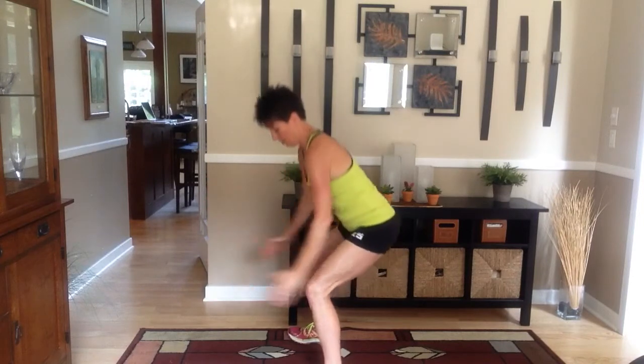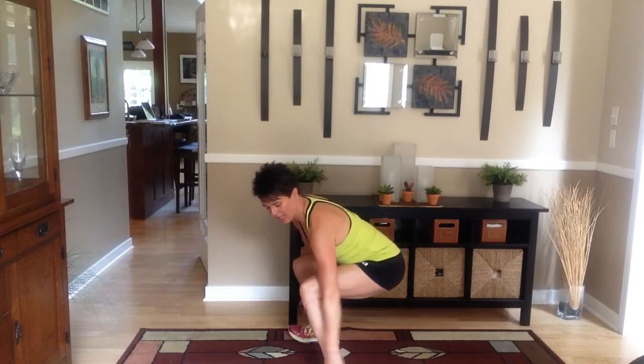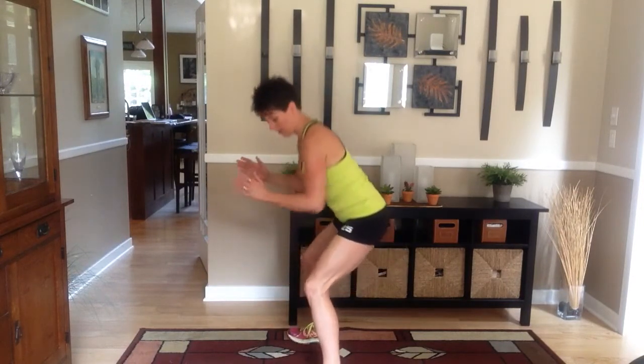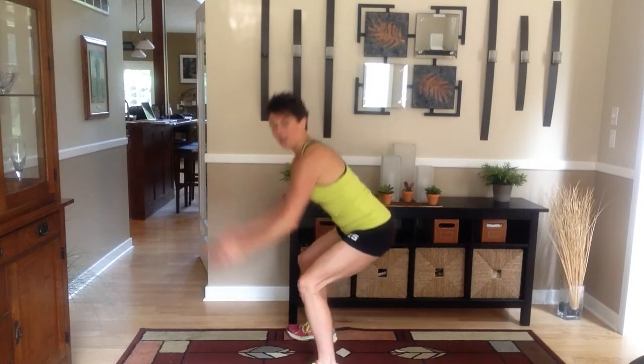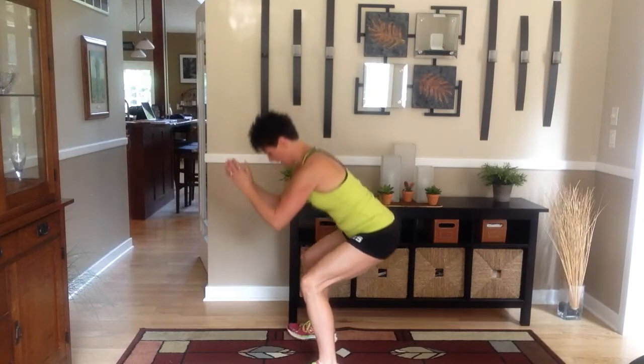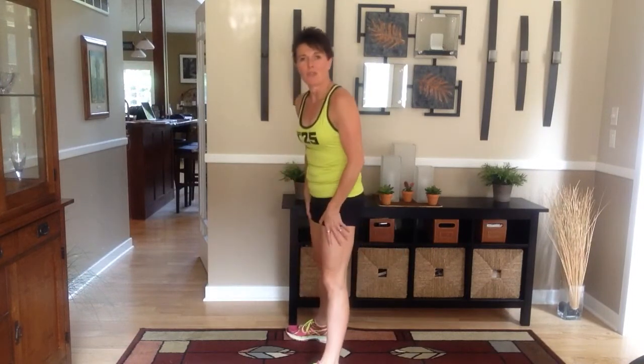Okay, that one is going to burn. Make sure all your weight is in your heels — even lift up your toes. You can't see my toes, but they're lifted. Three-quarters of the way. You got that.